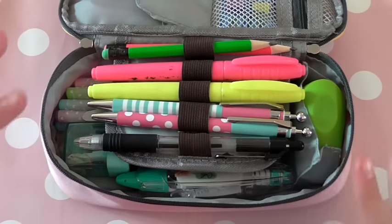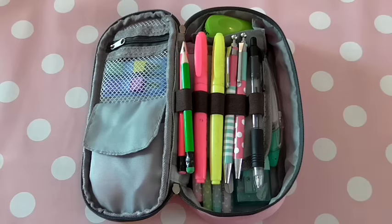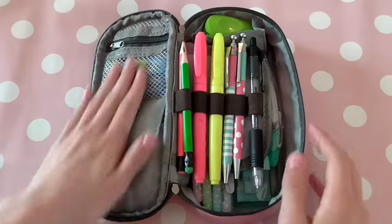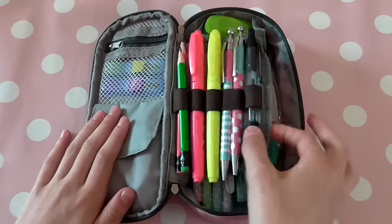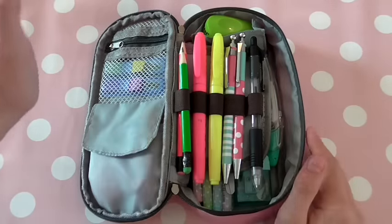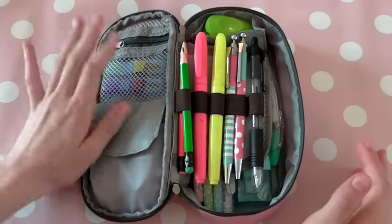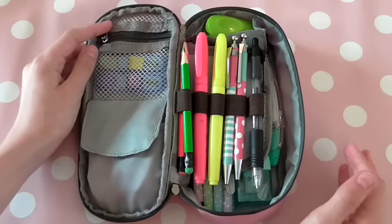So I'm going to change the view so you can see a lot better. As you can see we've got two sections and then a little flap here. And I'm going to go this side first and then gradually move on to this side. So I'm going to start up here in this little mesh pocket with a little zipper.